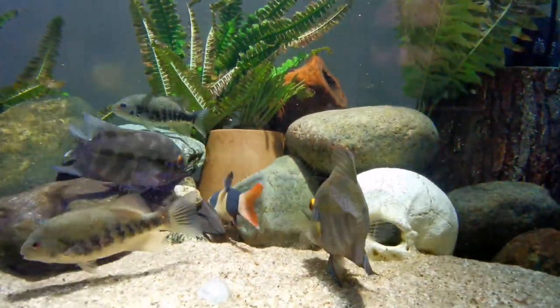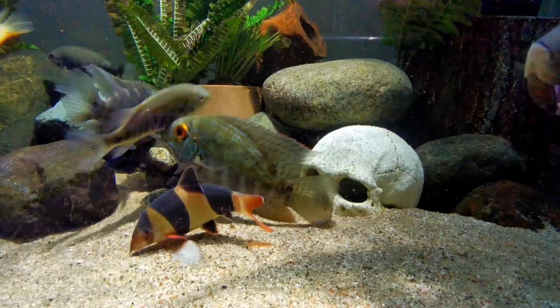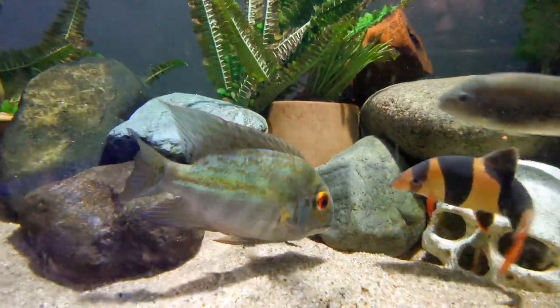They don't mind bright light because it reflects their colors so nicely. There's no easy way of differentiating the male from the female, but usually the males have a fuller body and a bit longer fins — it's quite hard to tell who's who.